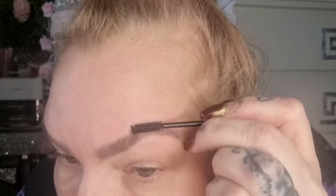Like so. And then what I'm going to do, I'm going to take these scissors here and be spooling. I should really do this afterwards, but I'm not, I'm going to do it now. I'm going to brush my brows all up - can you see this? Like so. And then cut these so they're not as long. That's the other side.